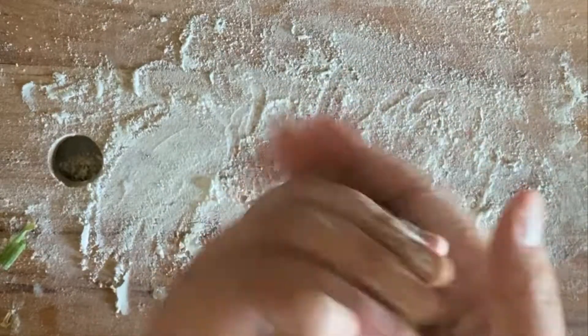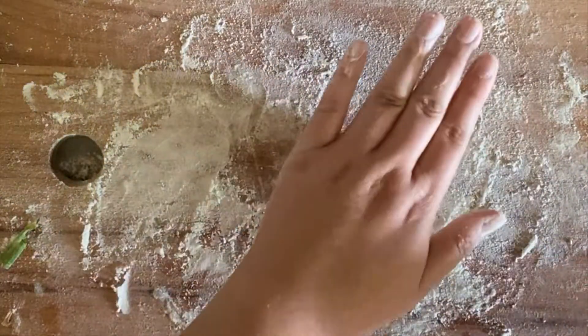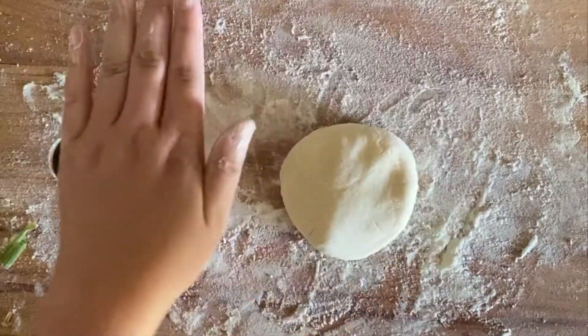Hi guys! Today I wanted to do something a little different, so I recorded myself making scallion pancakes to show you how I did it.